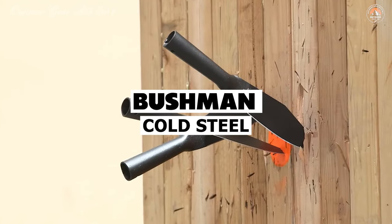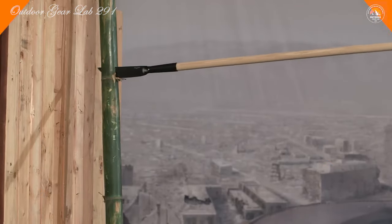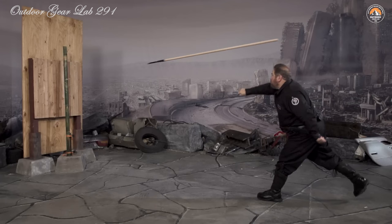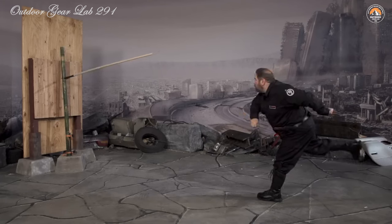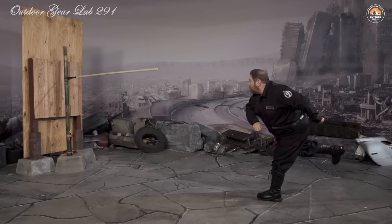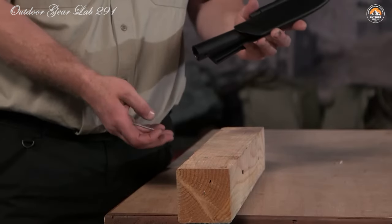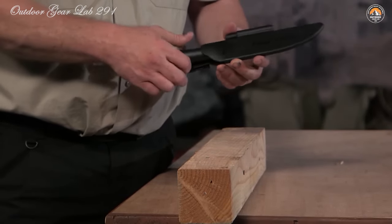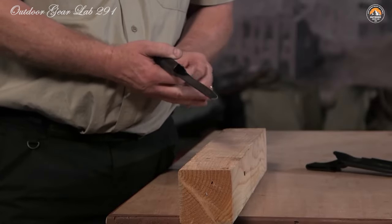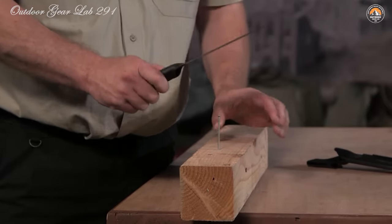Cold Steel Bushman. Have you ever found yourself in a situation where you needed a reliable tool for survival? Look no further than the Cold Steel Bushman. This exceptional survival knife is crafted from a single piece of SK5 high carbon steel — the blade and handle form a seamless unit, eliminating any weak points that could compromise its integrity. With the ability to withstand over 2 tons of pressure on the blade-handle transition, you can trust the Bushman to perform even in the most demanding situations.